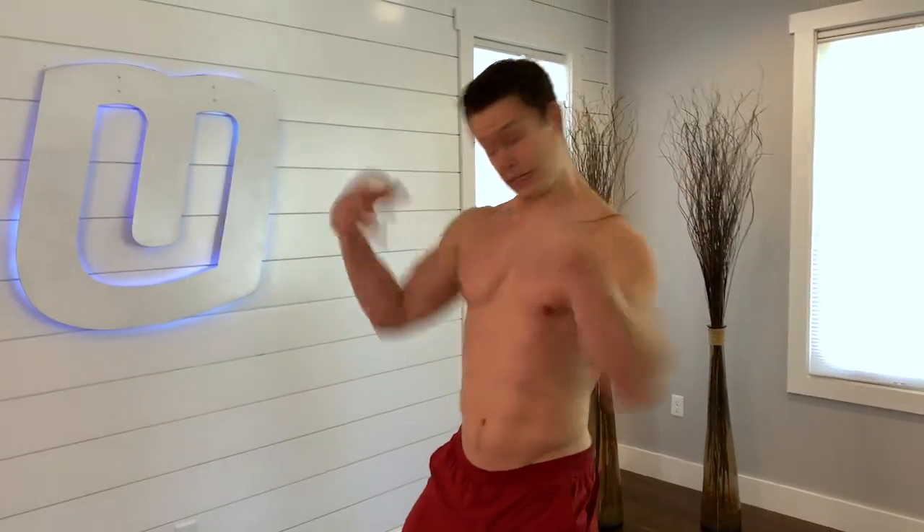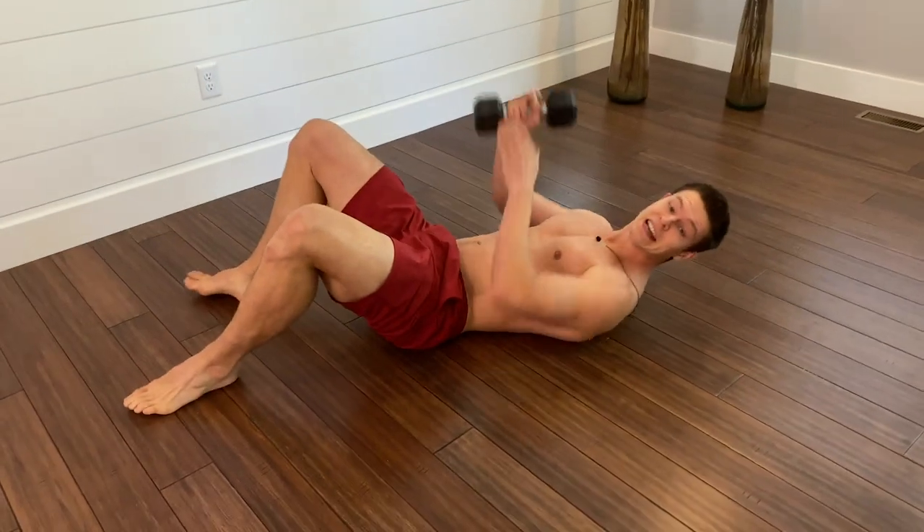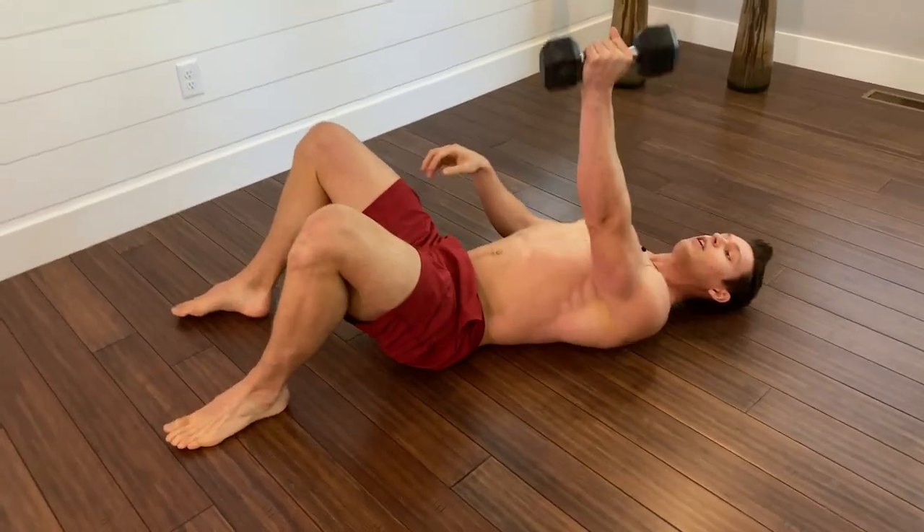If your shoulders are clicking when you're rotating them, this is an amazing exercise to help build some stability in the muscles around the shoulder, namely the rotator cuff — called a little screwdriver.